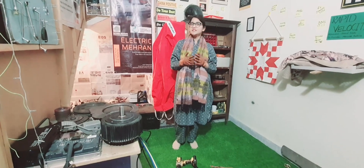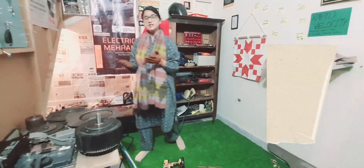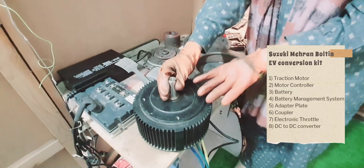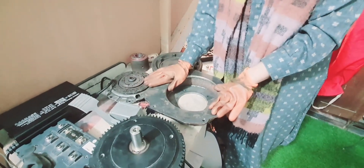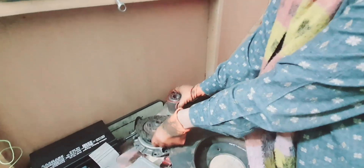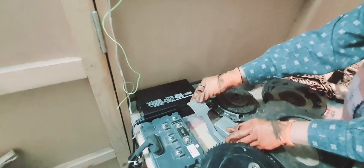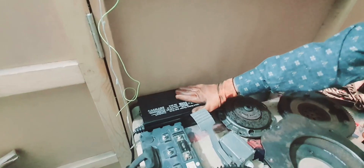Converting a traditional internal combustion engine car to electric, we have to have these important components. This is the electric motor — a 7.5 kilowatt BLDC motor. This is the adapter plate and flywheel. This is the clutch plate and pressure plate. Coupler. This is the motor controller and this is the accelerator pedal or throttle. And this is the 72 volt charger.